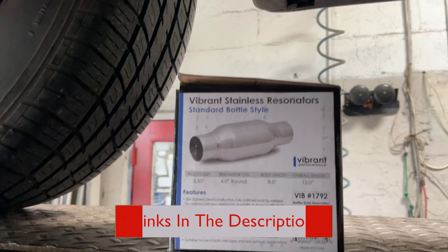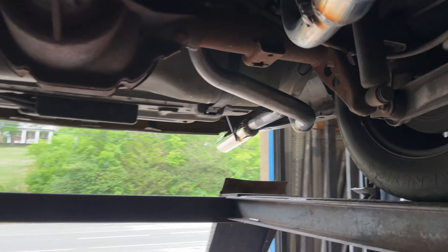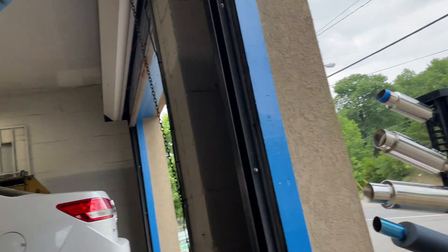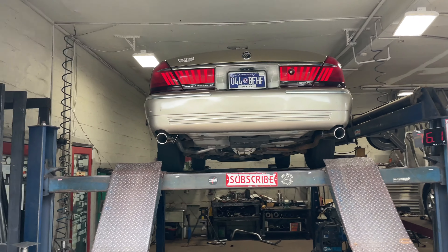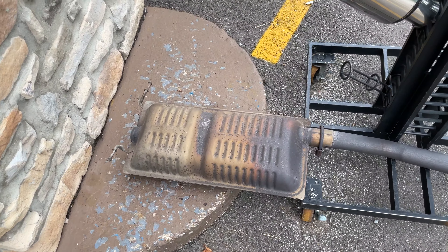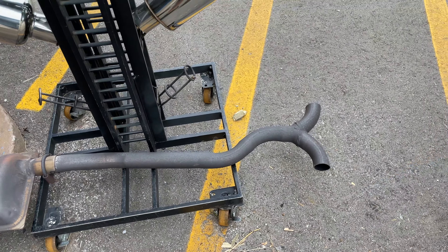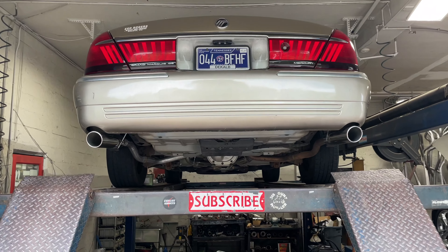Part number 1792 — there'll be a link in the description for them. Then we added a tailpipe on the other side, reused this tailpipe on this side, and put some four inch Marauder tips out the back to complete the look. As you guys can see right there, it came out absolutely beautiful. There's the muffler, and there's where it used to go into a single — right there. After, it came out a lot cleaner, a lot nicer.